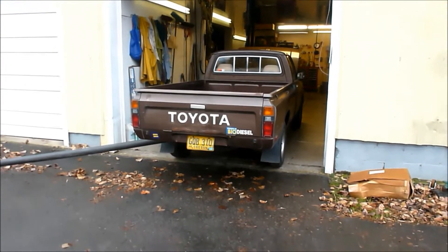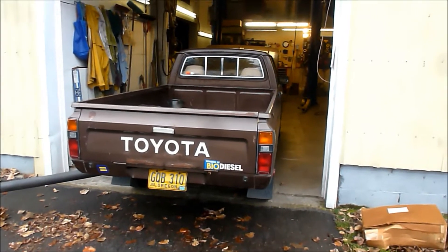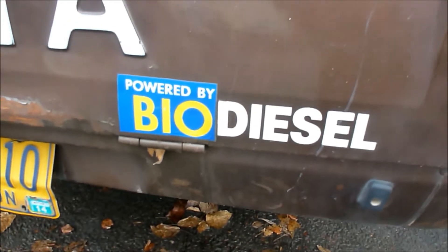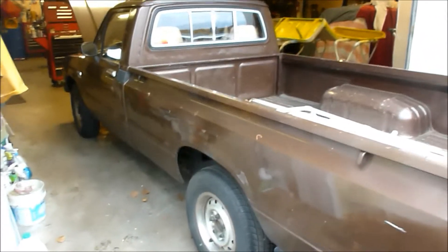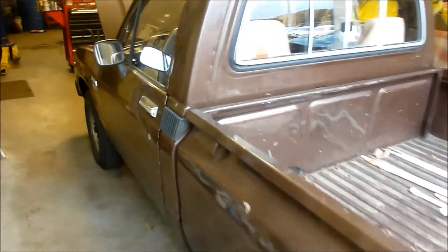This is part two of 'Barney Won't Start.' Barney is a 1981 Toyota diesel pickup. My customer likes running biodiesel, which is a good thing. It got really cold, and biodiesel in really cold weather doesn't go well together — that's been the core issue.